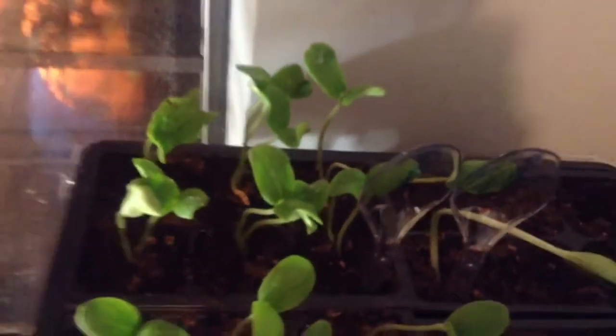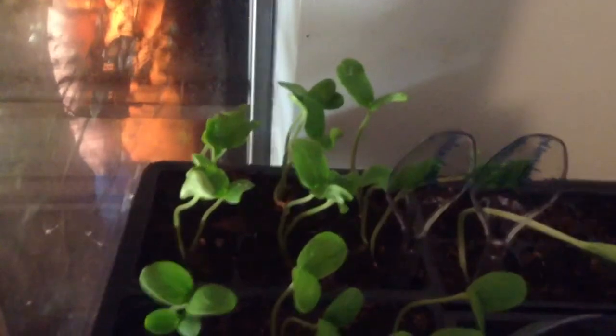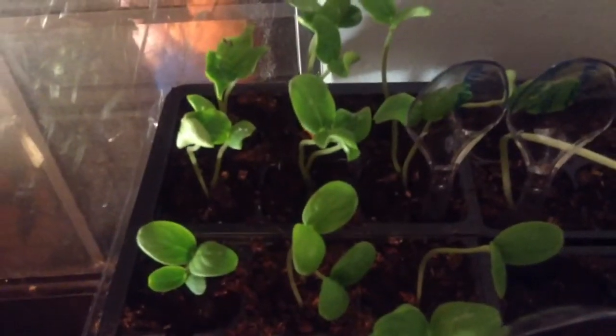Those right there that y'all are looking at right now — those are mushmelons. We've had them in the freezer since 2001. I took them out and every one of them germinated. I planted two seeds to a cell and they all came up, they all sprouted. That is a rattlesnake watermelon — we've had them in the family for years. We only had about six seeds left, so I put one seed in each cell and got one plant. Out of six seeds, I'll take one plant any day.